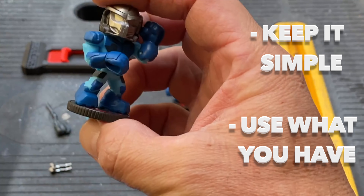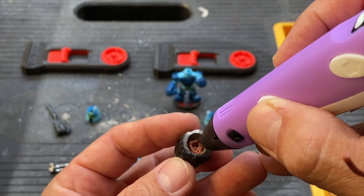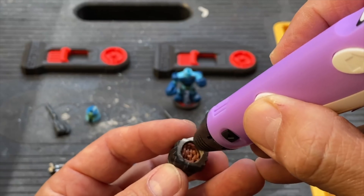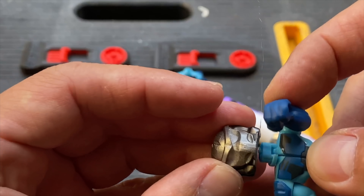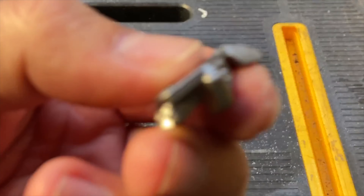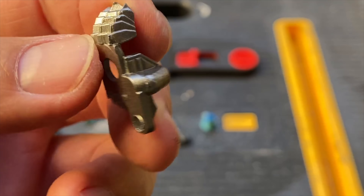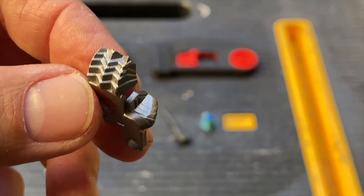Right here I'm using a Predator Lego figure for parts — I'm gonna use the head. The head looks awesome; I probably could not make a better looking Predator head. I'm also gonna be using his backpack, but I needed to modify it to fit onto the Akato figure.